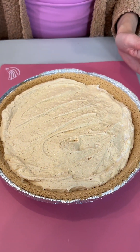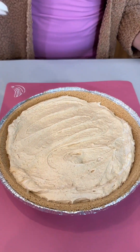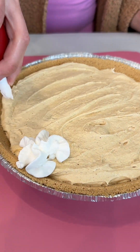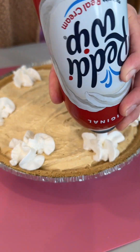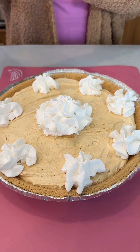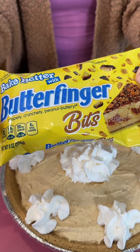I am going to decorate this with some whipped cream, of course — so delightful. You can decorate this however you'd like; you can bring in more bananas if you want. There we go.